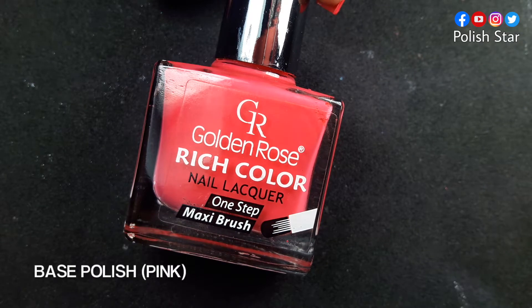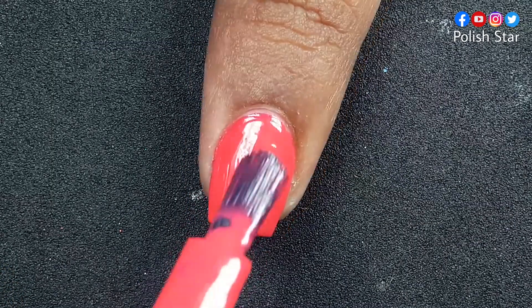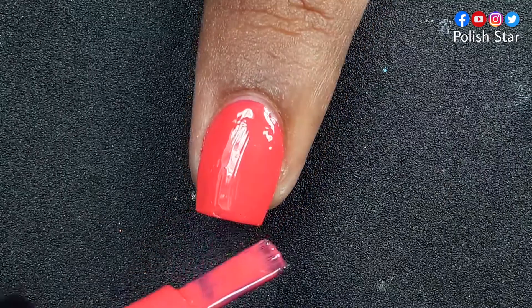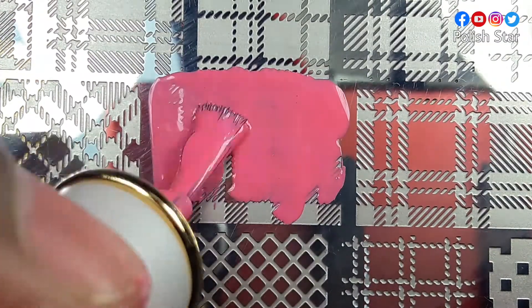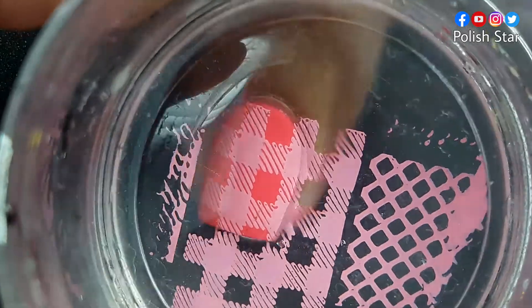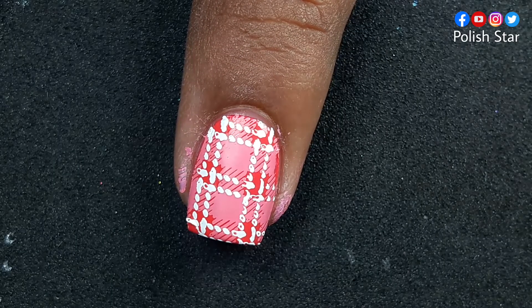On my other nails I have applied two coats of dark pink polish, because it's a pink theme nail art. I stamped a plate pattern on my middle finger nail with that same stamping plate which I used before for my ring finger nail art. I don't know why I stamped the plate pattern in here.